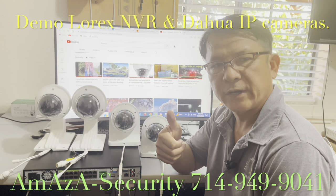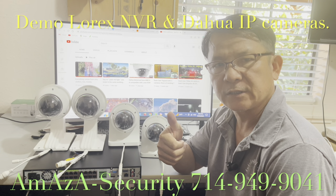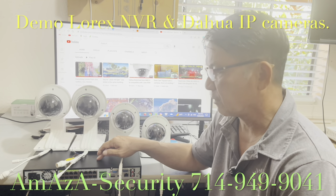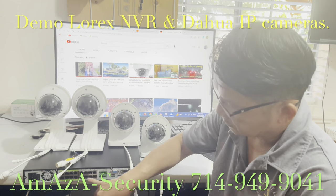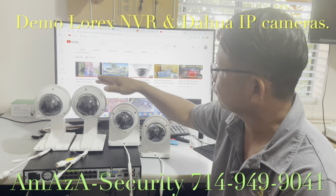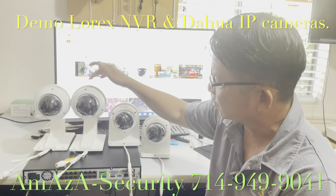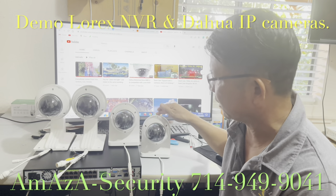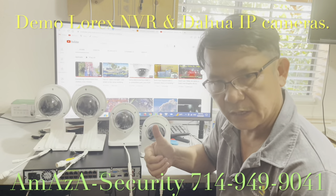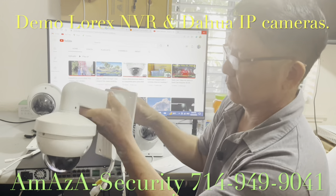I'm making a demo of the security camera system here — the Lorex NVR, 8 megapixel 4K, 16 channel. They have DAO IP cameras — they are motorized cameras. They are connected to the Lorex NVR and they are working very well.